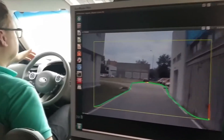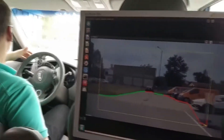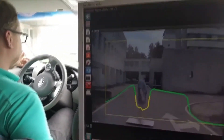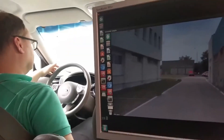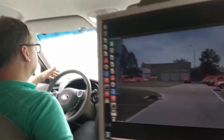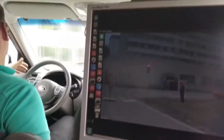The high-performance system is capable of detecting free space ahead, which can be used to prevent the vehicle's forward collisions. It is also used to detect and recognize objects which are seen in the camera's field of view.